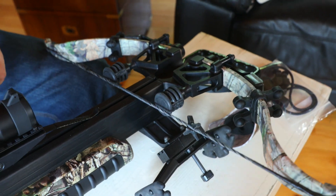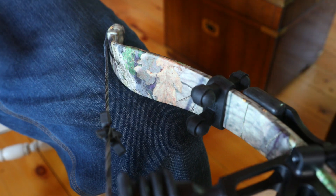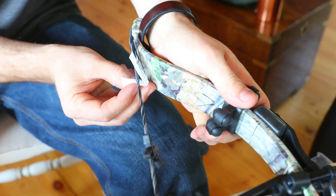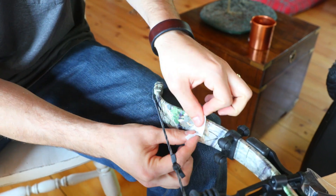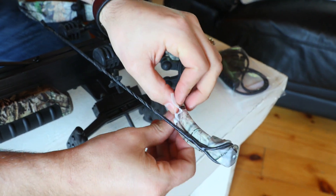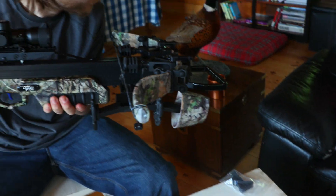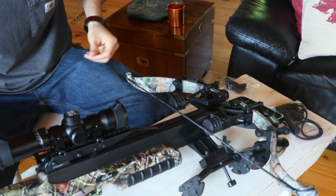It comes with this alcohol pad, so the first thing we're gonna do is make sure this bow is all cleaned up because these are adhesive — we want to make sure they stick really well. Just gonna take this alcohol pad out and rub down the limb here. This is where it's gonna go, so we're just gonna rub that down, making sure there's nothing on there, do it on both sides. This will dry very quickly — it's already dry, I can see that.